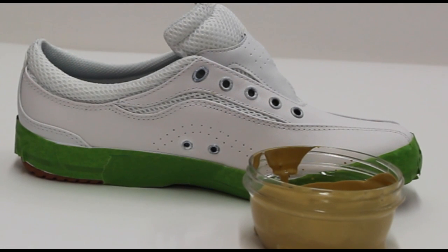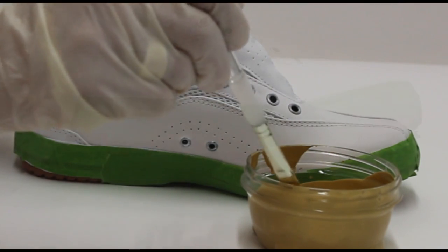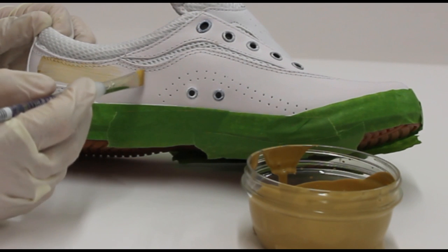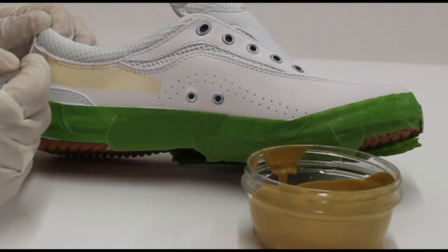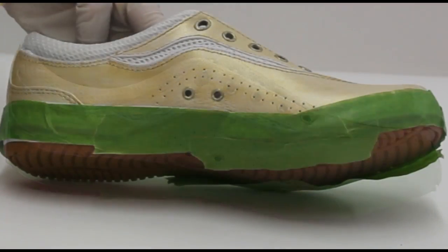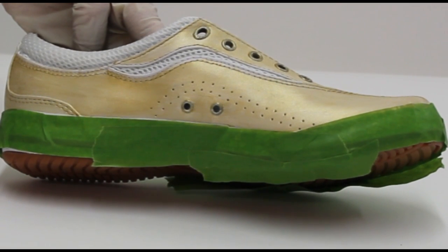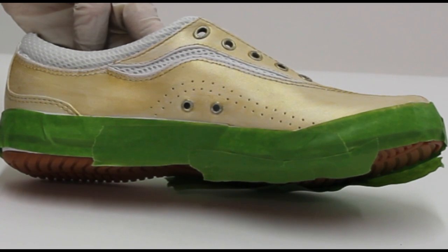Now I'm ready for my first coat of gold paint. I've pre-poured my paint into a little container and am using long strokes for the first coat. This is really thin — it's going to take five coats. After painting one coat, blow dry the shoe on a hot setting. It literally melts the leather paint into the shoe, helping remove any lines, and you should do this in between every coat.